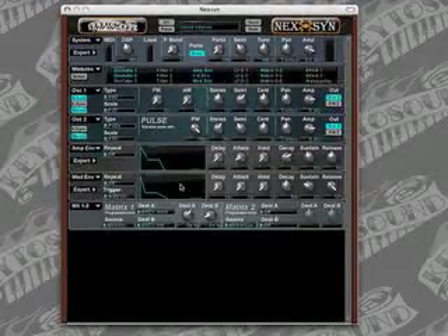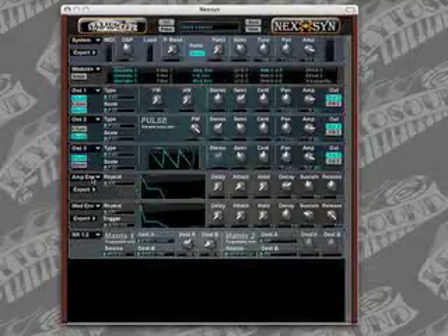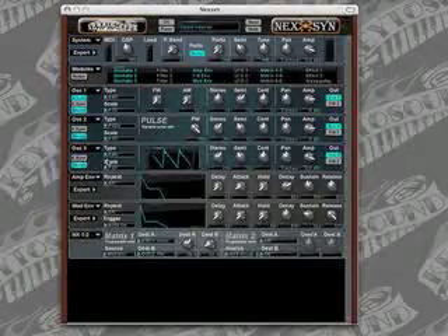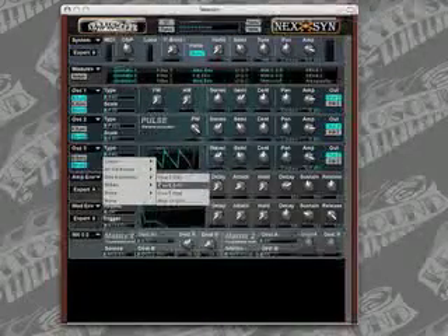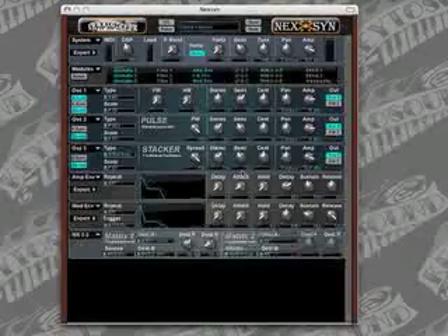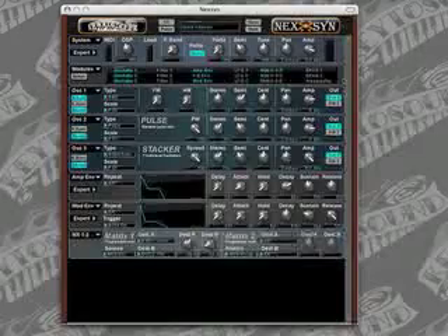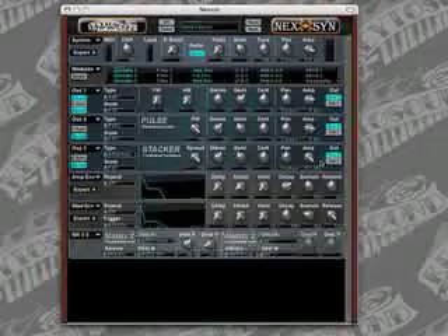We said earlier that we were going to use three different waveforms. So let's enable oscillator three and make some changes to it. We're going to turn stereo on and key sync off. The waveform we're going to use for this oscillator is the super saw, which is under the stacks pulldown. We're going to leave the semitones at negative 12 here, and then we're going to turn the amplifier all the way up to 6 decibels.